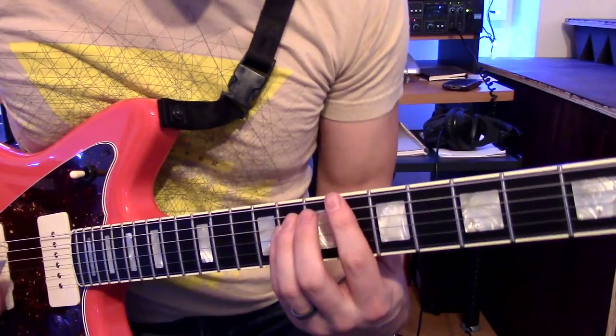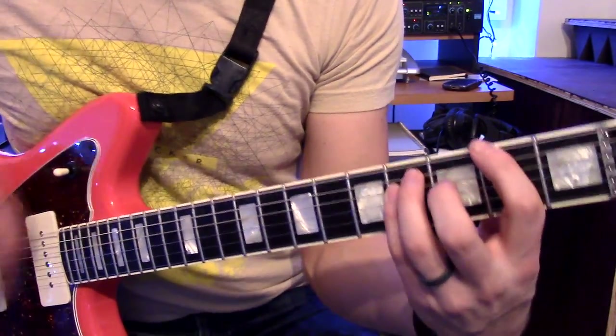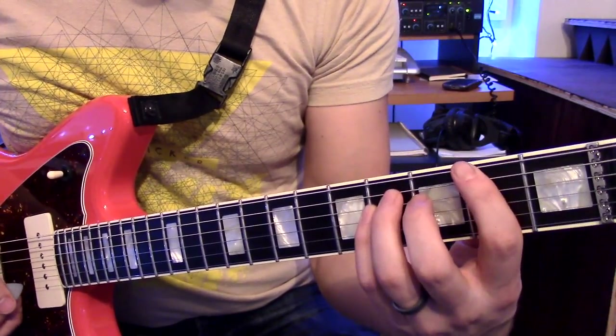Now it goes to a power chord here — an A sharp on the sixth fret, and an F sharp on the second fret.